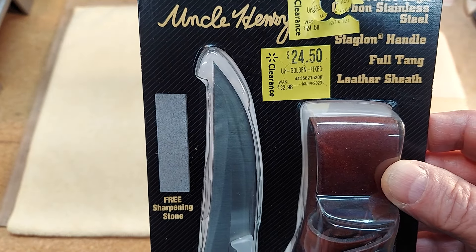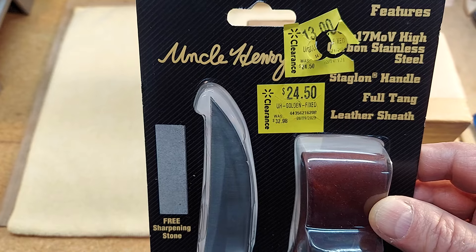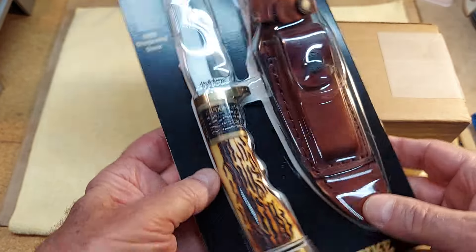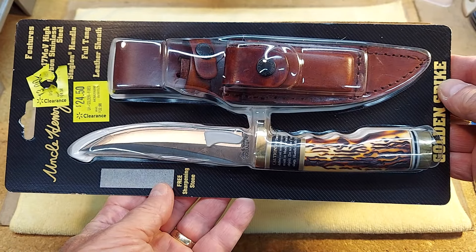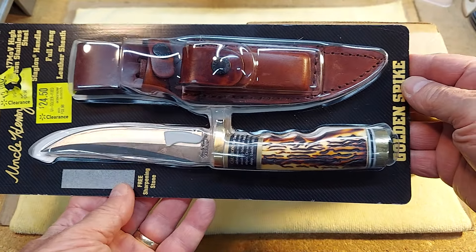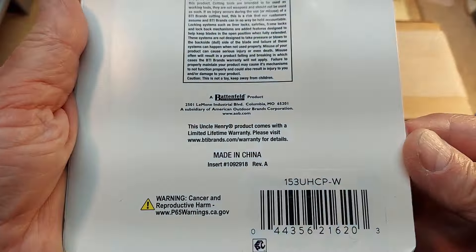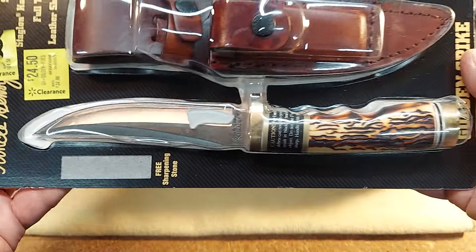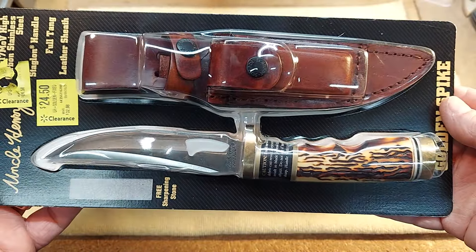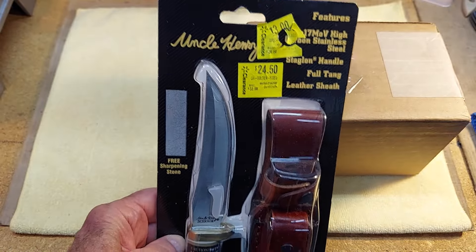It started out at $32.98, marked down to $24.50, and finally down to $13.00. This is a Chinese-made Uncle Henry Golden Spike. But for $13.00, yeah, I'll buy one. Picked that up at Walmart for $13.00 today.